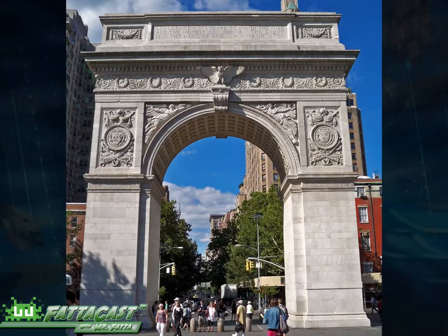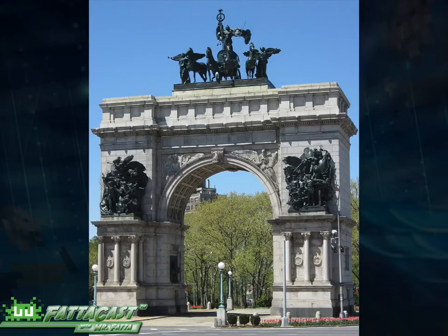We have several triumphal arcs here in New York. This is Washington Square Park in Lower Manhattan. It was built to celebrate the 100th anniversary of the inauguration of President George Washington. Here's one in Brooklyn, New York, known as Grand Army Plaza. It was built in 1892 and is dedicated to the defenders of the Union of the American Civil War between 1861 and 1865.